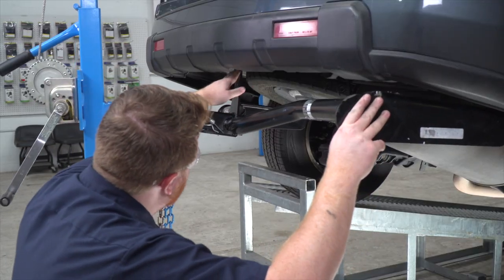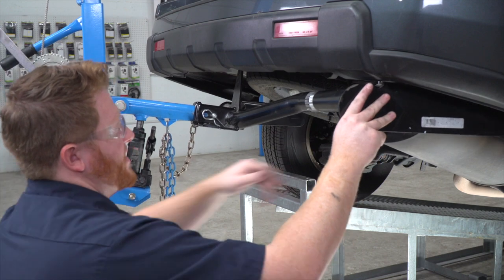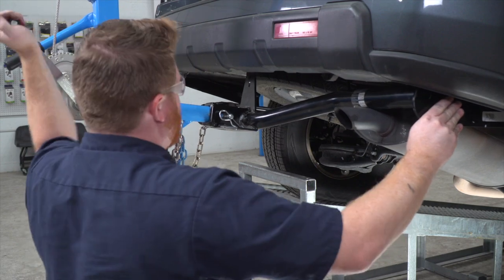We're going to make sure our center plate goes behind our bumper, and then we're going to raise it until it gets right above our exhaust. Then we'll pull it down, slide it over, and line it up.